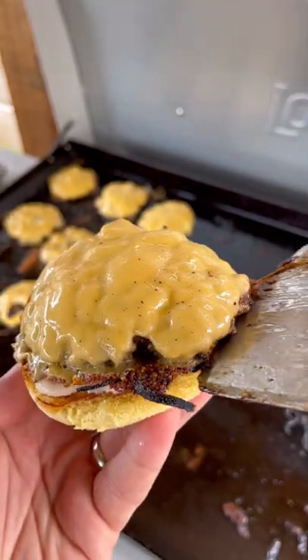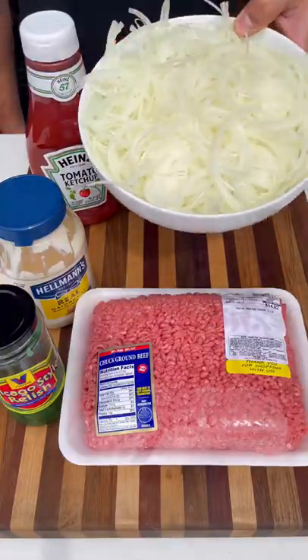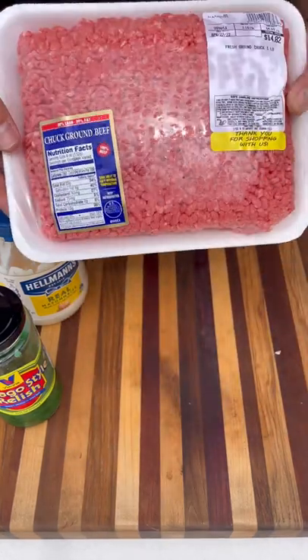Let's make some smash burgers on my new local griddle. For this recipe I'm using some thinly cut onions and 80-20 ground chuck.